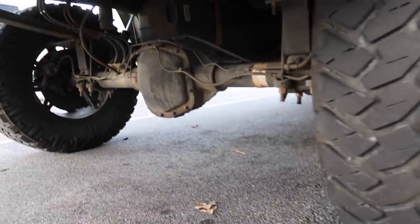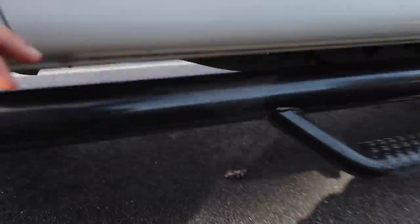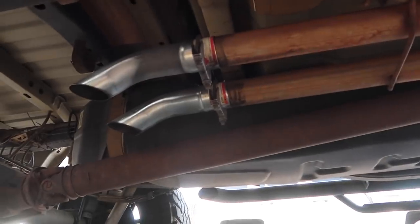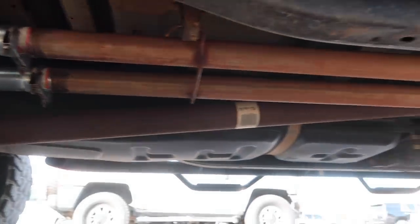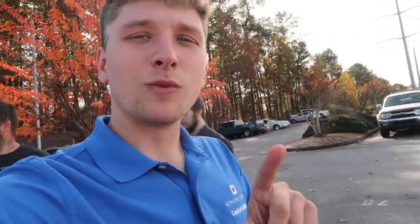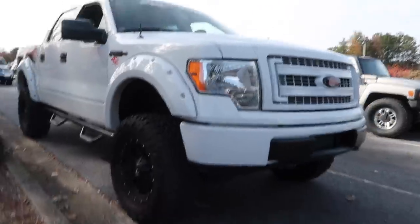My guy here has a true dual straight pipe. He's got the true dual axle dumps. Mine is the fake one — mine's got one, which is kind of lame. I definitely need to go to the dual axle dumps at some point, but I got to give it to the Ford. The 5.0 with the axle dump — fucking mess. Yeah, I don't care who you are.